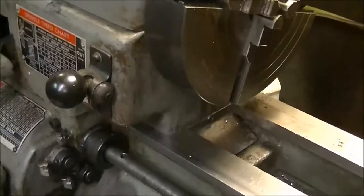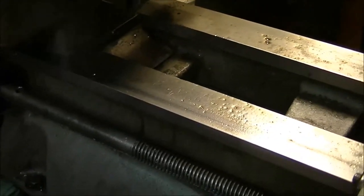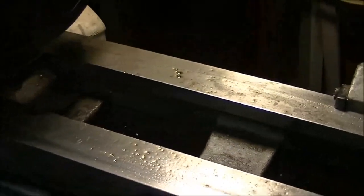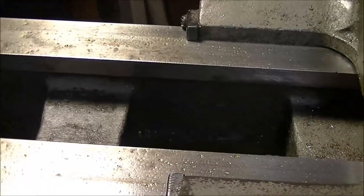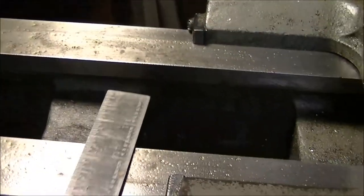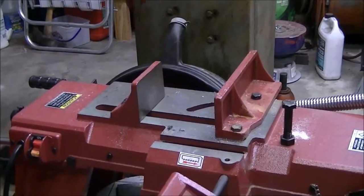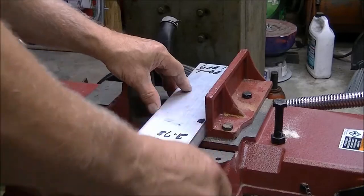Recently, while I was doing the boring that came out bad, it seemed pretty certain that I needed some kind of a carriage stop. I think I saw Mr. Pete build one where he put a block of metal there, tightened it down, and put a screw out of it so he could adjust it. So I measured between the wipers and figured out it's four and a half inches, and the area between the ways is two and three quarter inches. I've got this nice piece of aluminum that I'm going to use to make my own carriage stop. I looked all over the place for the right screw and a 7/16-28 was about what I could find.